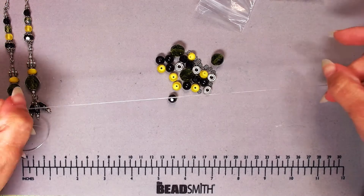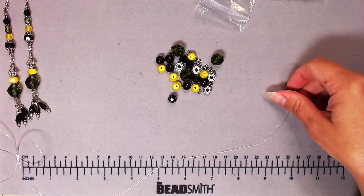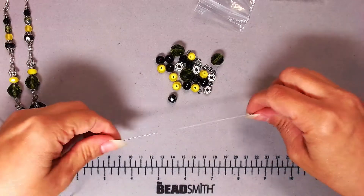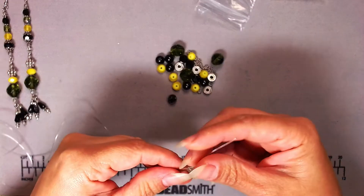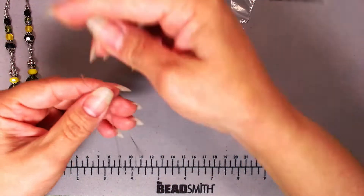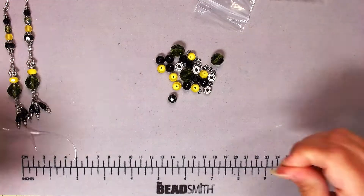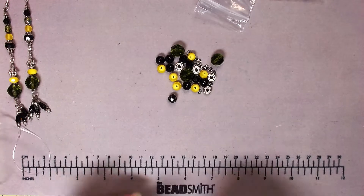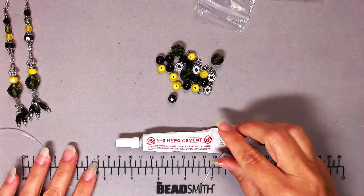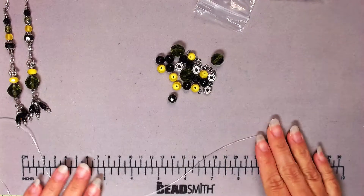I have some stretch cord here. I don't know the exact thickness but I'd guess it's on the thicker side — probably about equivalent to a 20 gauge piece of wire. I also have my GS Hypo cement for the knot, so you're going to need both of those.